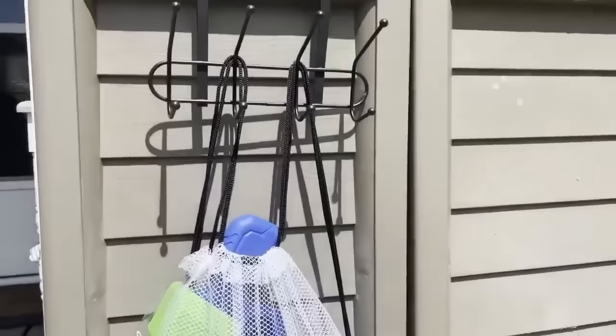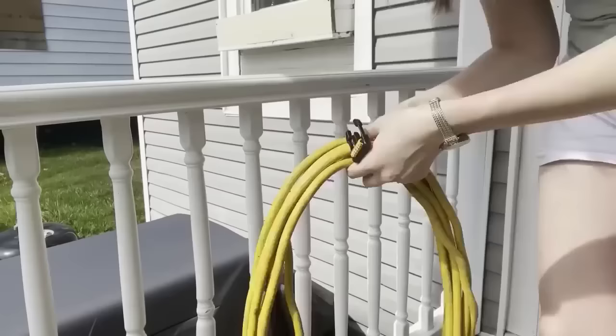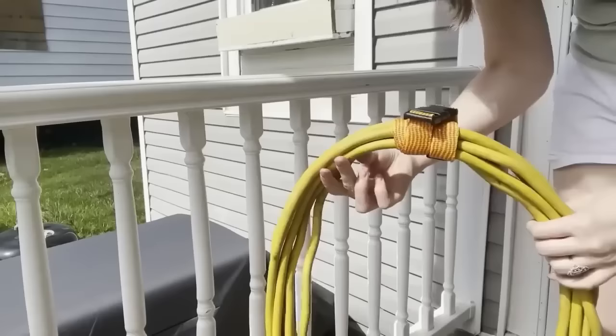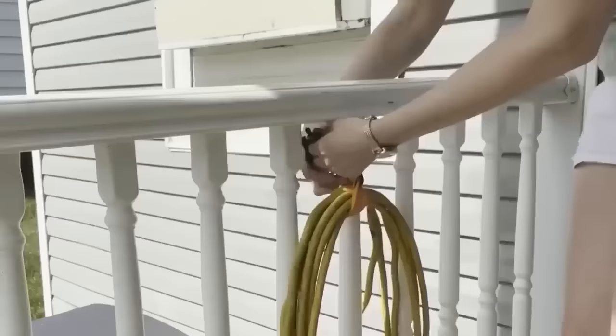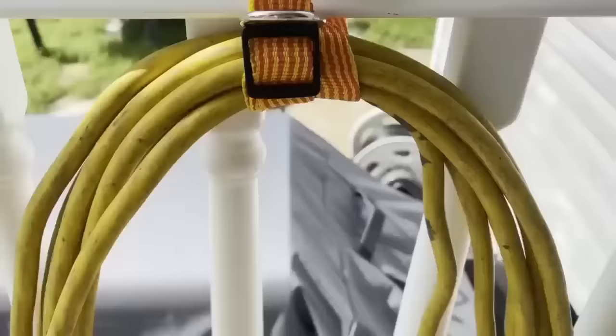This is probably the weirdest item you'll see in this video — a dog collar — but it's actually a great organization tool. You can wrap these collars around your extension cords, garden hoses, and things like that to keep them bundled together. You can also loop them over a railing to hold things up, or use the metal loop on the collar to hang items from a wall on a nail or hook to keep everything organized.